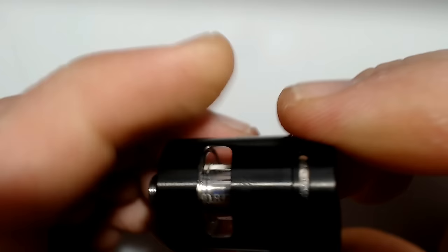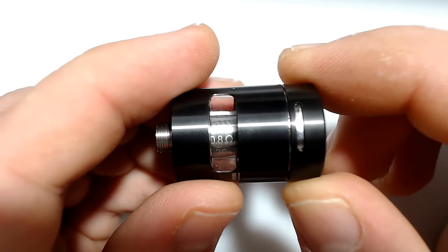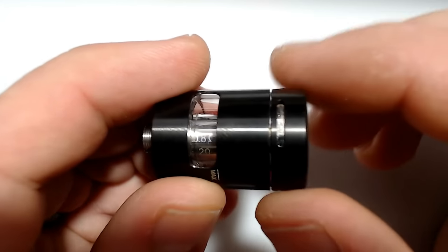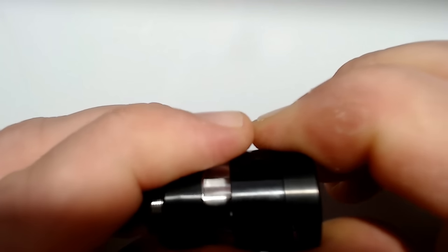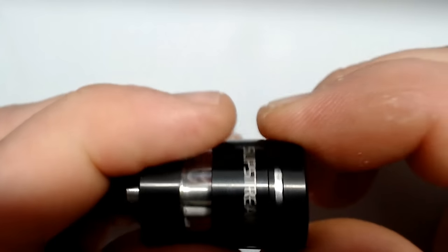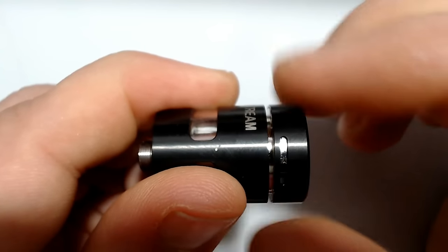I wish it was like the newer types where you could actually top fill. There are some new cup design tanks — I think Joyetech has one where you can actually still top fill even though you have this cup design, where this part and the other part are two separate pieces. But this little child-proof mechanism is kind of ingenious. If you just try to spin it normally, it doesn't open. But like a medicine bottle, you just put pressure down, spin, and then it opens up.